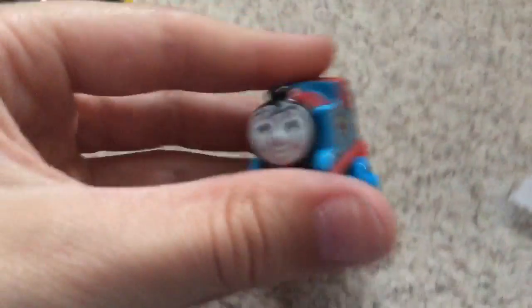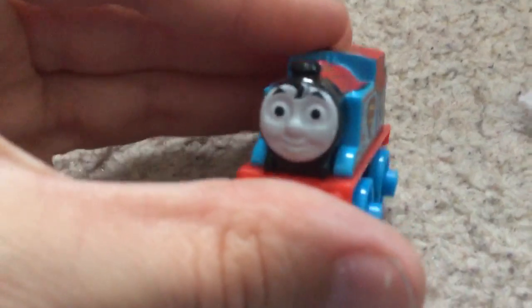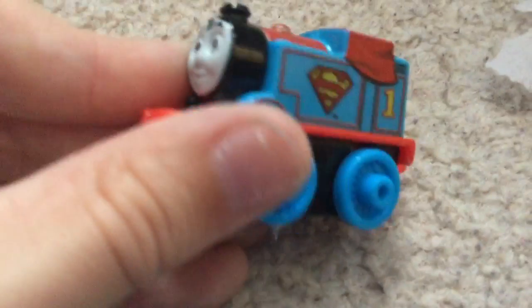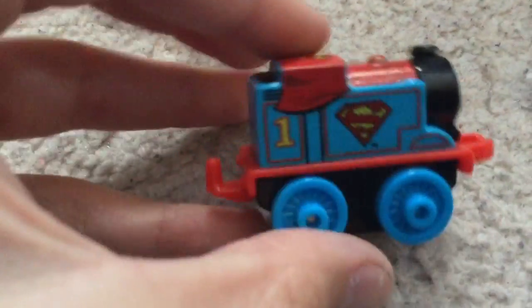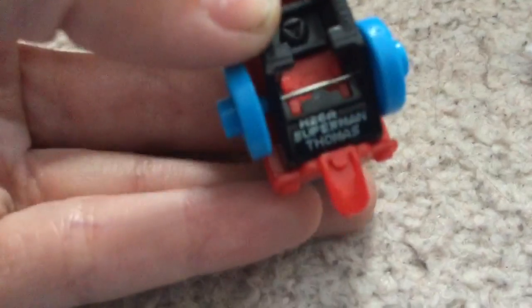Now we're going to look at this one — this is the other one with the coolie hair. I'm Superman Thomas. Everyone loves Superman Thomas. Look at his checkered design. Super Hero Thomas has his checkered design. So there's number one — it's usually there, but it's actually there on this one because the logo's there. And H26A. Superman Thomas.